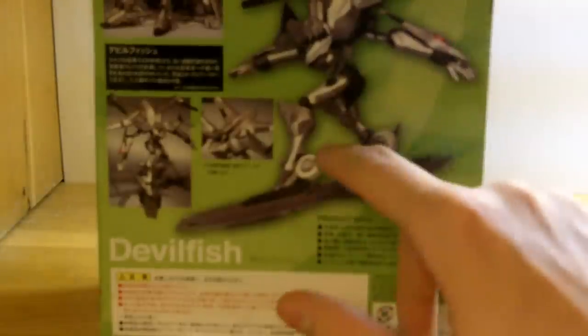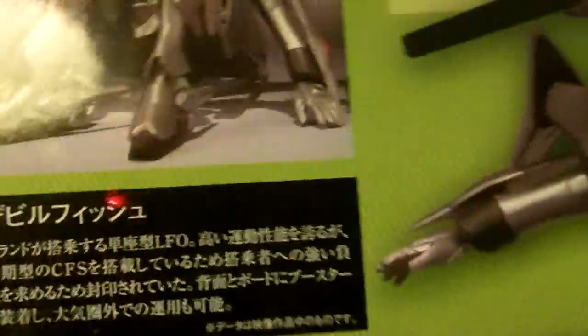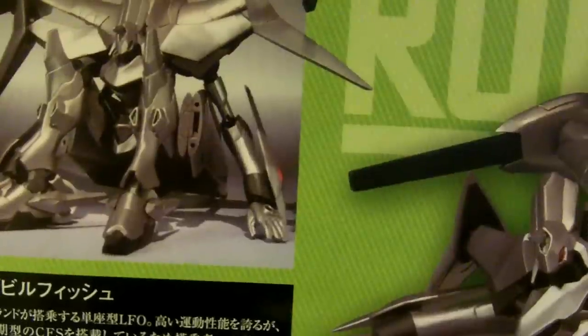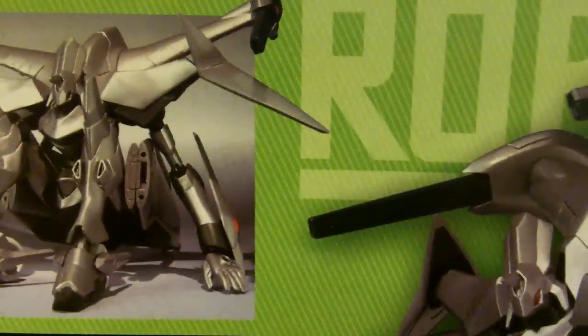On the back, we've got a nice shot of the Devilfish with its ref board out, and some more shots. It in storage mode — most of the LFOs in the series can transform into some sort of vehicle mode, but this one can't, even though it does have the wheels on the feet. Sort of like a Nightmare Frame. This was designed by Shoji Kawamori from Macross fame, but I don't think he did the designs for the Nightmare Frames in Code Geass, though they look very, very similar.